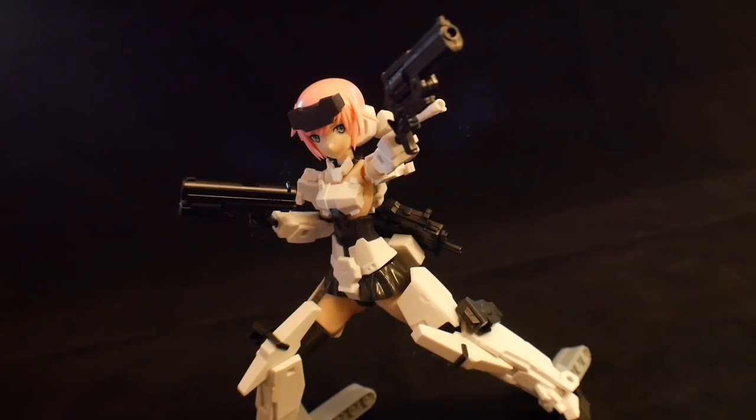For my final thoughts, I think Jennifer is goddamn beautiful — she's fantastic. Pretty damn poseable for a fairly older kit. I think the treads look fine, the overall weapon loadout is pretty damn cool, and the shields are a nice touch. Definitely thank you for watching, and go visit NewTypeHQ.com — check out all the other Frame Arms Girls, Megami Devices, and everything else over there. And don't forget to use promo code CROSAMA for 10% off.